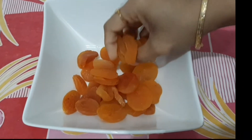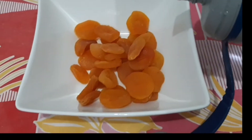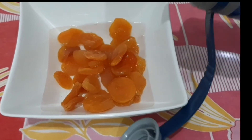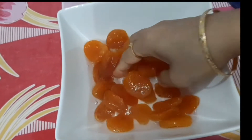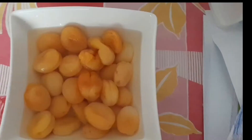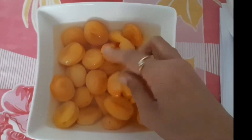For this we need 300 grams of apricot. Wash them very well and soak overnight with enough drinking water. These are my soaked apricots — after soaking they will become soft and fluffy.